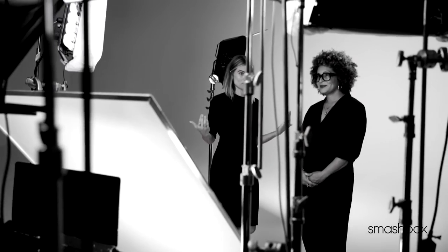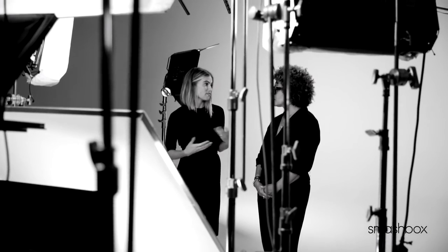Brows are getting ready to have a colossal moment. They say that the eyes are the windows to the soul, so the eyebrows are the frames to the windows of the soul. I feel like it is really important to have a full, beautifully shaped, natural eyebrow.